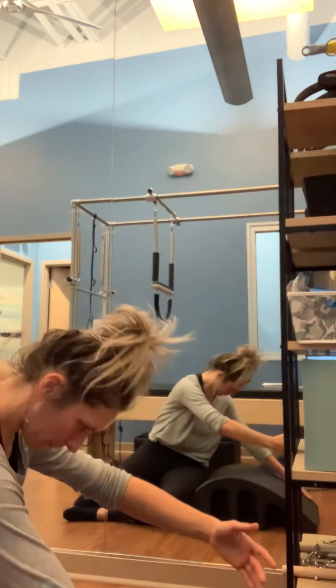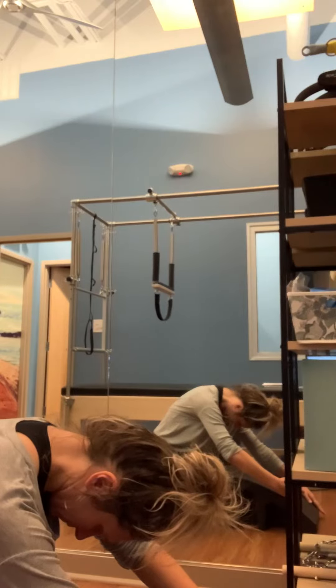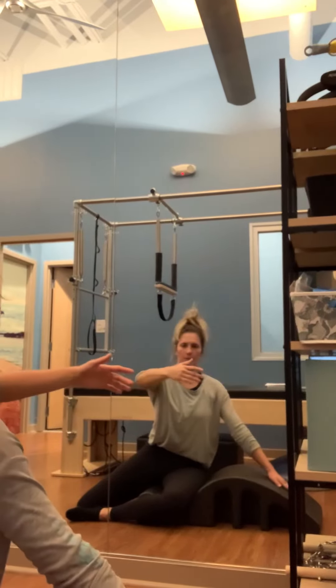As you exhale, lower down, reaching — long length in the spine, no wrinkles in the neck. Slowly inhale, lift back up. As you exhale, round through, allowing that gaze to follow the left hand.